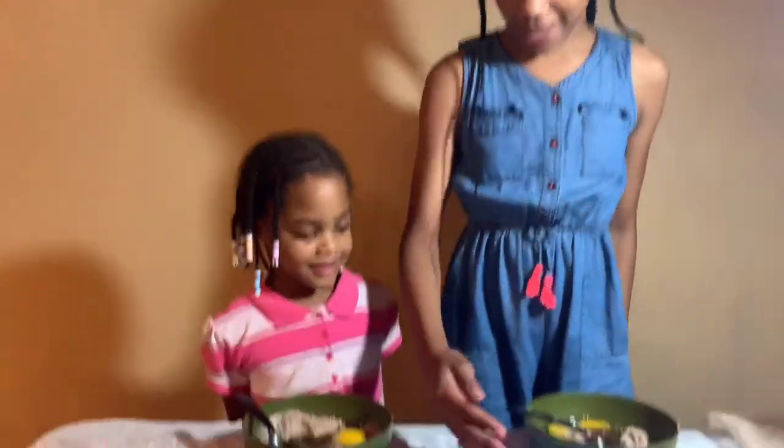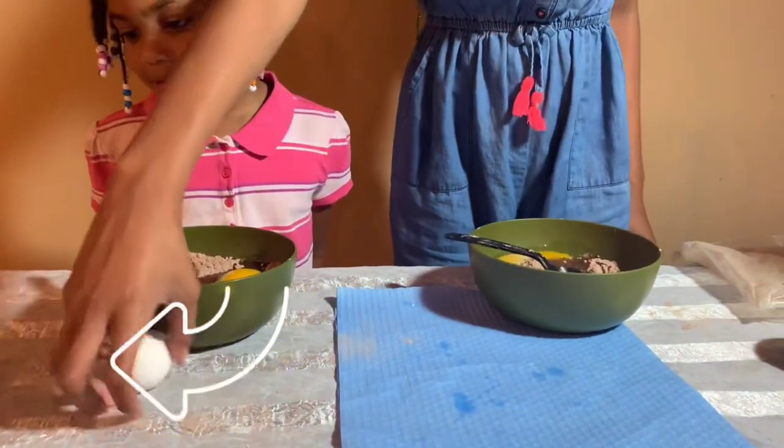We don't need these egg shells. Yeah, you're right. We love egg shells.